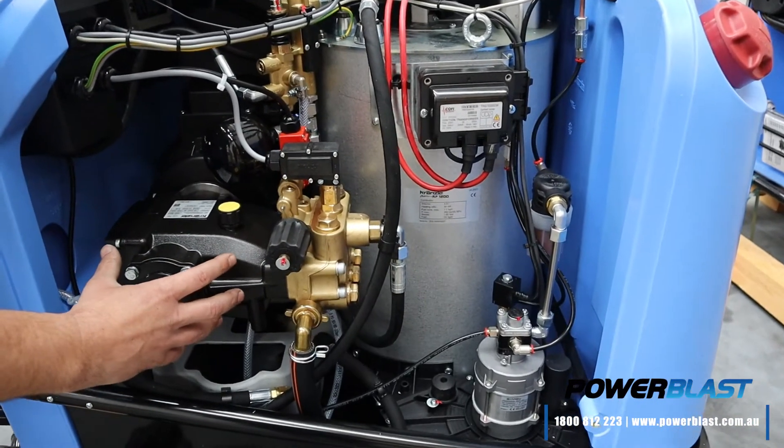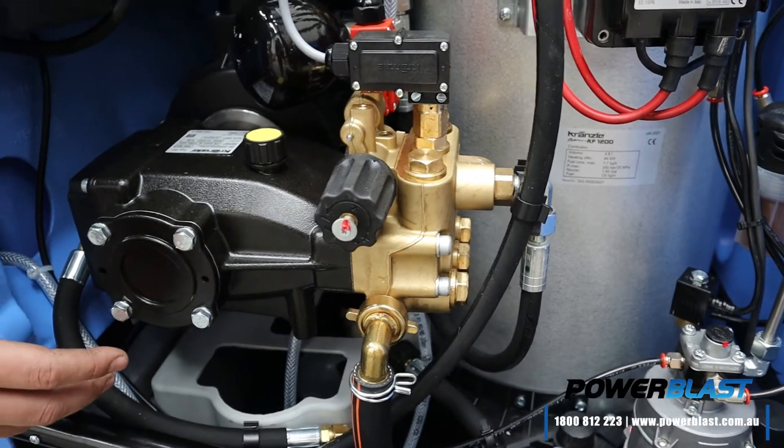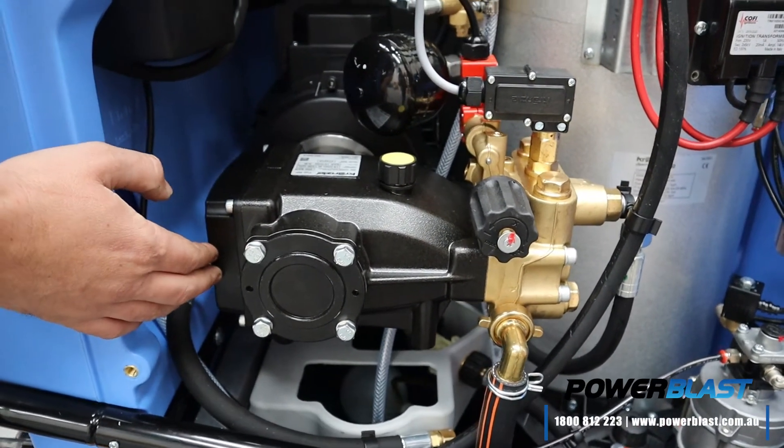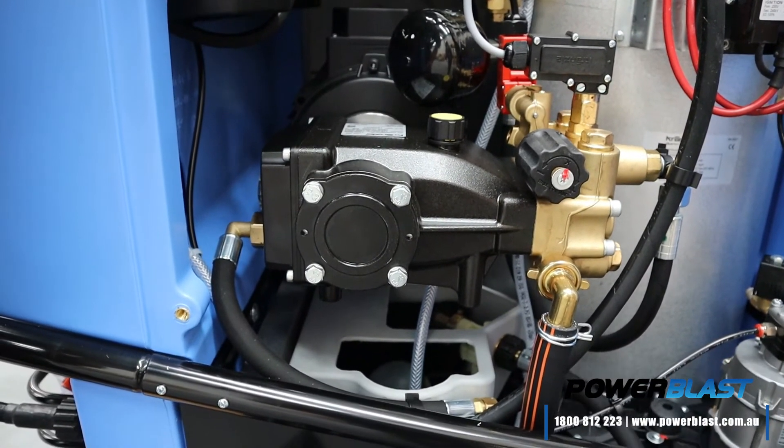It runs through this new crankshaft pump by Kranzel. These pumps are their severe duty version. They've got an enlarged oil chamber on the back here for longer service life to cope with the wear and tear.